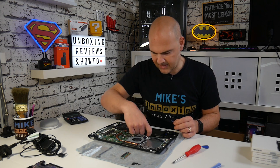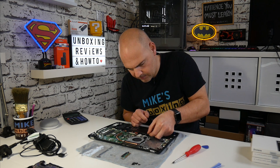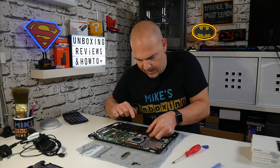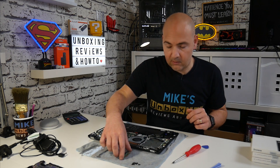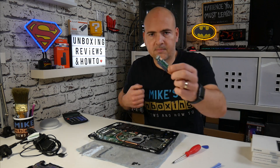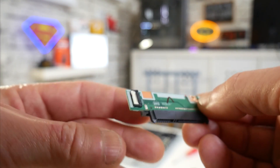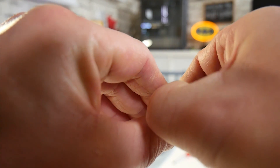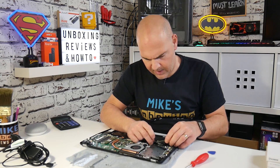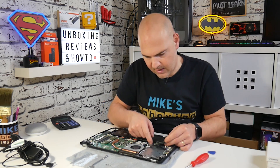On the cable itself it says 'MB' for motherboard and 'HDD' for hard drive, so make sure you put the right side into the right part of the board. For the motherboard connection, there's a small clip on the board that's normally clicked into place — use a nail to flick it into the open position, then gently insert the cable into the connection. When the cable is fully in, push the connector down and that should lock it into place.